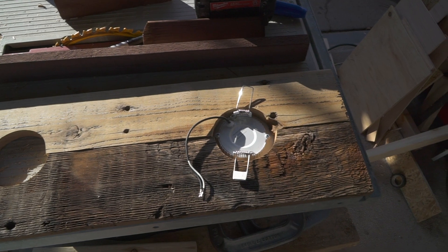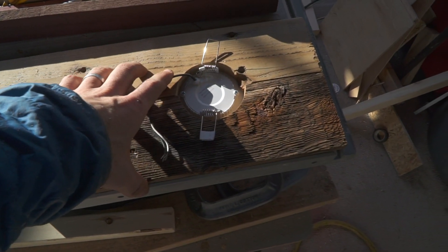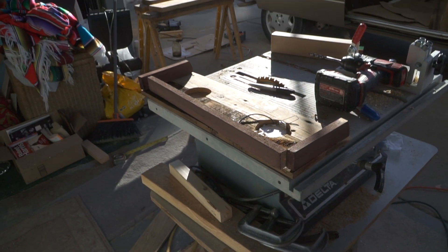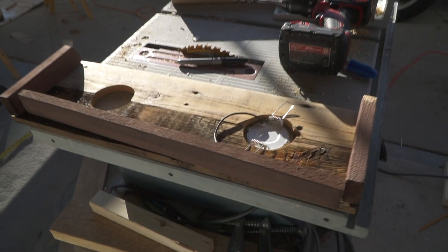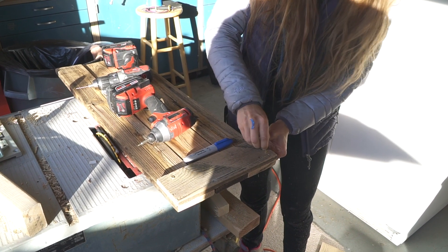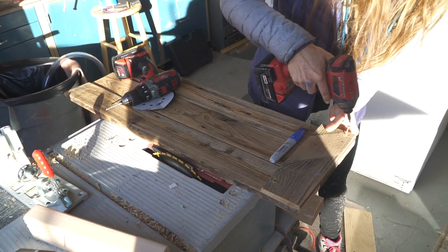Still working on the top shelf. I've inserted my light — I got a link for these lights in the bio, it just sticks in and clips in. Then I've painted it, and that'll just be held in with my L-bracket. I'll show you all that when I get in there.